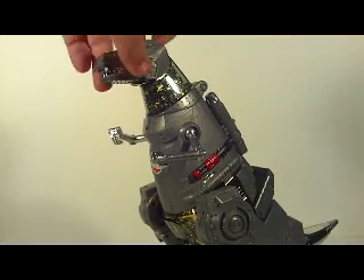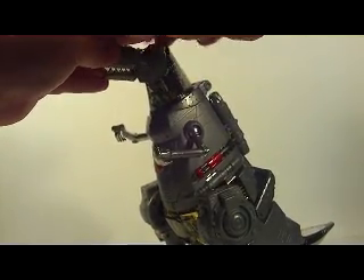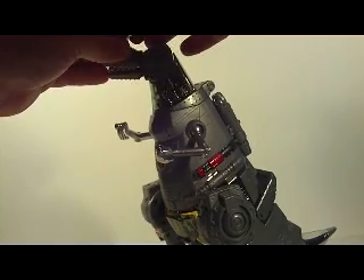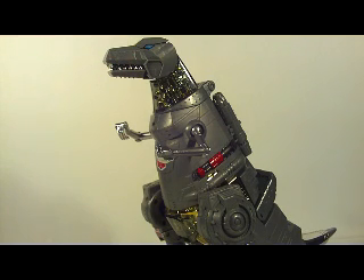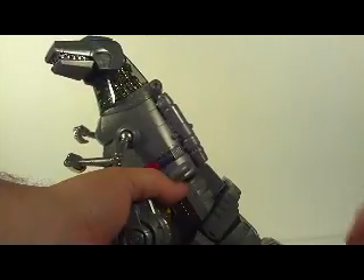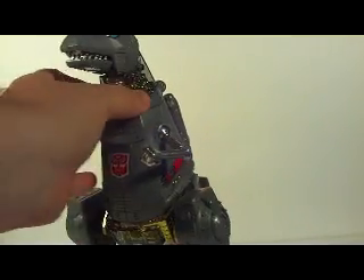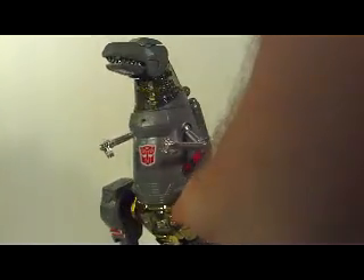The other nice little gimmick here at the T-Rex head — if you flip this open, you see these little spots here. You can rotate his eyes from blue to red back to blue, which I keep mine in blue, to show accurate colors, which is fantastic. The other gimmick here is at the tail, and if you move the tail, his head will rotate. Also, the tail is articulated. Really nice detail to have with the Masterpiece Grimlock.